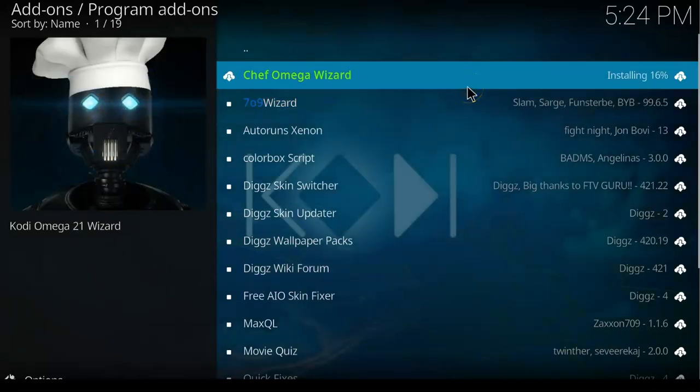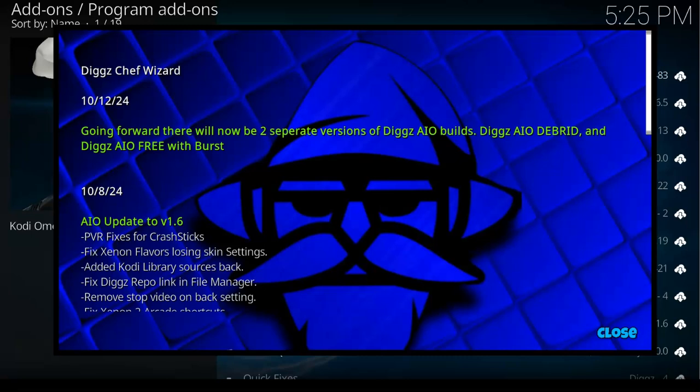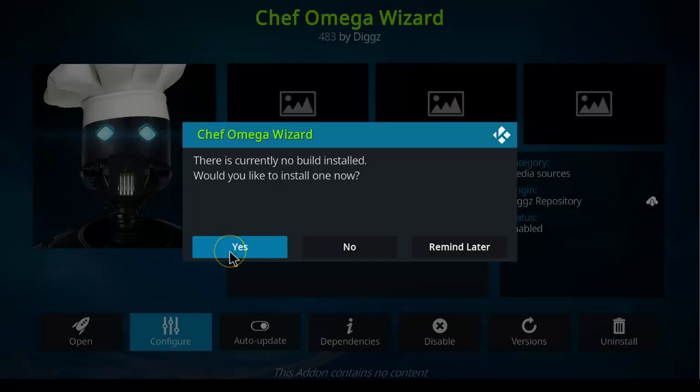After installing, you can now proceed to install the Xenon build on your Fire TV device. The steps are quite easy — just follow what I did in this video step by step. We already installed the wizard. You can see Chef Wizard on my screen. Close it, then reopen it.